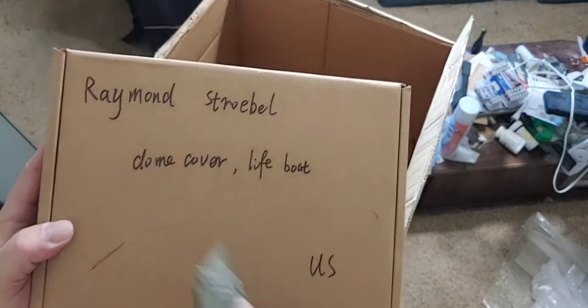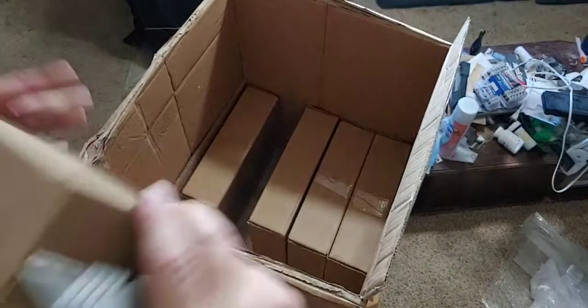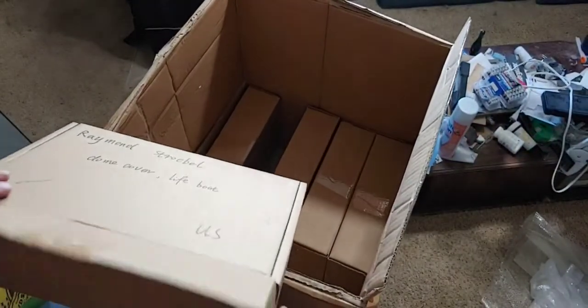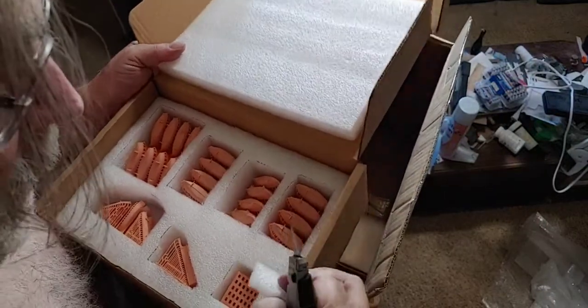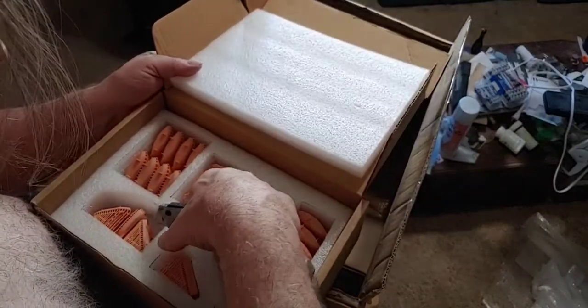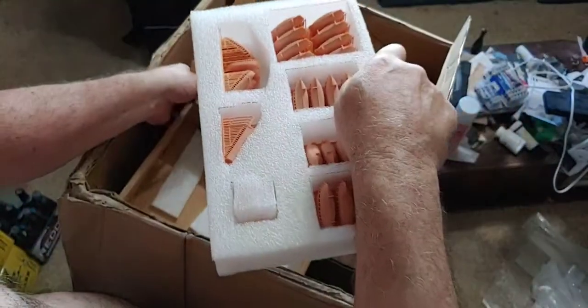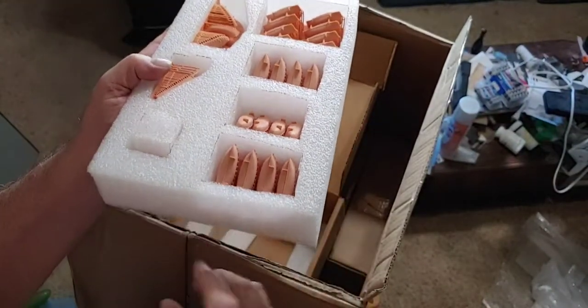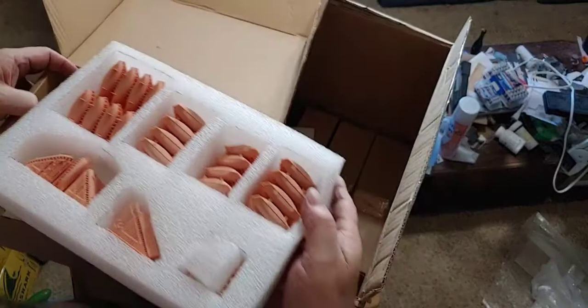Ray Strobel — dome cover and lifeboat. I don't see any broken parts. That's glued in, that's glued in, that's glued in. I'm not going to mess with these because they're pretty tight. So when you guys get these — the ones that are glued in — you're going to have to pull this whole foam out like this, and you're going to have to slice through the edges and pull them out because they're probably double-sided tape stuck to the bottoms. But it looks perfect, nothing wrong with it.